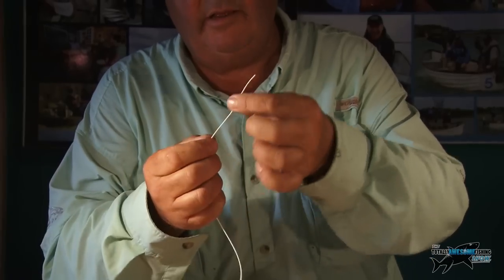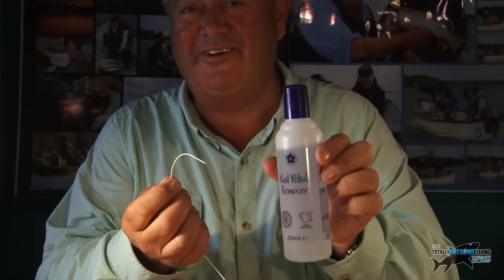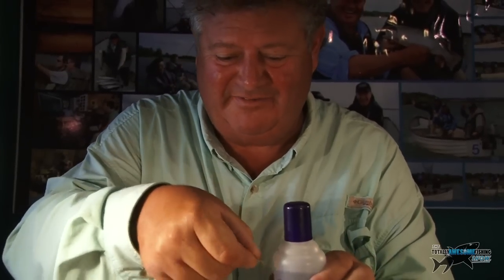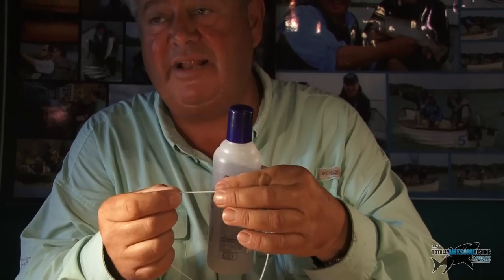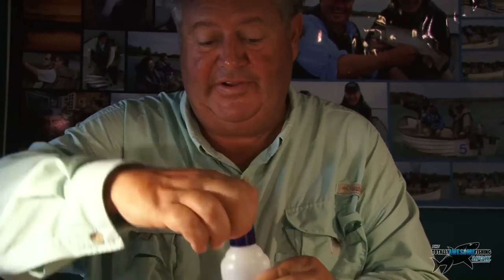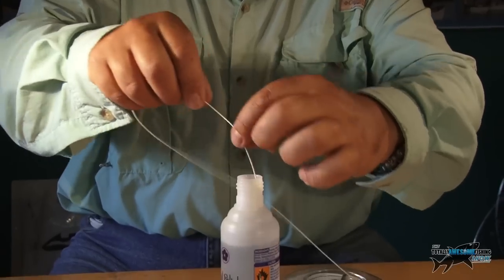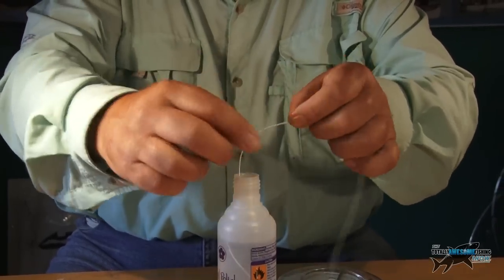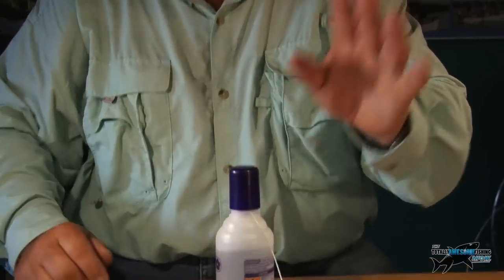There's the bit that says 'attach this end to the reel.' Now what I'm going to do is get some nail polish remover and dip this in about the first four inches. This will eventually take all the plastic coating off, revealing the inner core. Leave that for about five minutes.